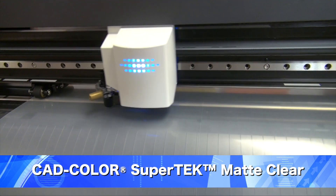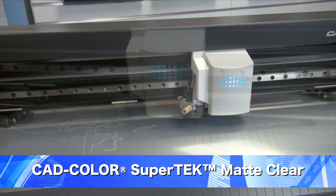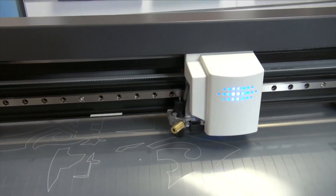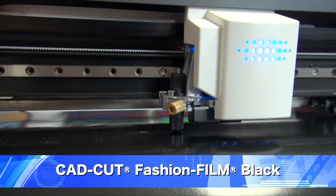I'll start by cutting both of my materials. When cutting Supertech Clear Matte, be sure to have a sharp new blade in your vinyl cutter to make it easy to cut intricate detail. Next, we'll cut our Fashion Film color black.